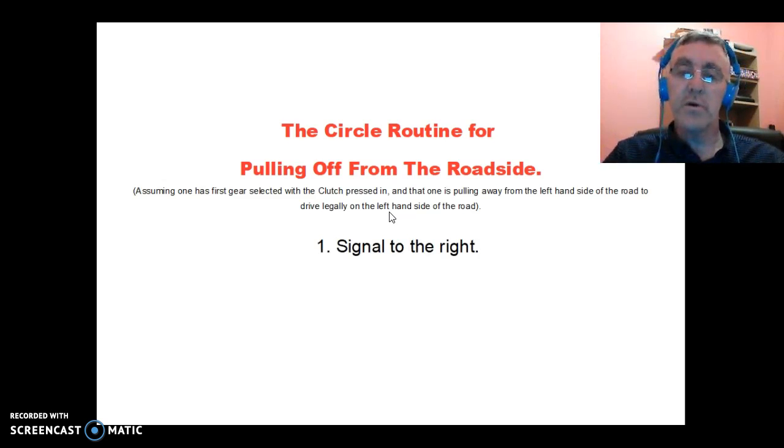The first thing you do to pull off from the left-hand side of the road is to signal to your right. Obviously you have to signal to let people know you're going to pull off. Sometimes people miss this step — for example, pulling off after reversing around a corner in a driving test, where the tester says 'pull off now and go to the left at the junction ahead.' Either way, you must signal to the right first, and if you're going a different direction at the junction ahead, you can change your signal then.